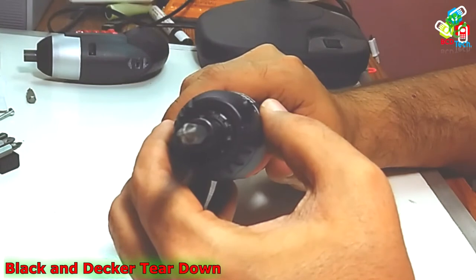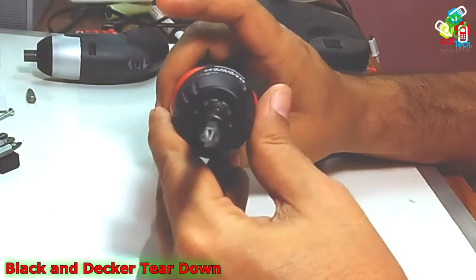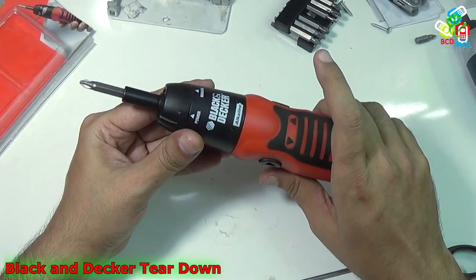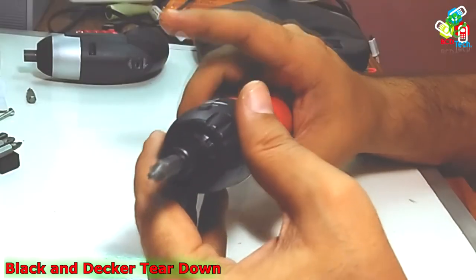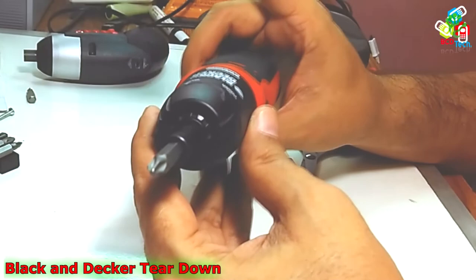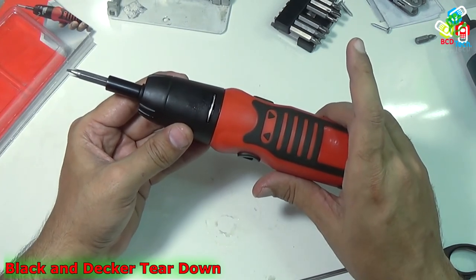This screwdriver has a forward and reverse function for easy screw driving and screw removal. The battery-powered screwdriver is also compact and easy to carry around. The screwdriver set can be used for quickly fixing tasks around the house like changing a tube light or tightening loose screws on your cupboard and door. You can even use it manually, as it has a spindle lock that allows you to carry out the screwing operation without any trouble. In conclusion, this is a very good screwdriver, and this alkaline screwdriver gives you freedom to use it in any condition due to its slim profile, low weight, and heavy-duty power. This completes the teardown of the Black and Decker 6V alkaline screwdriver set.